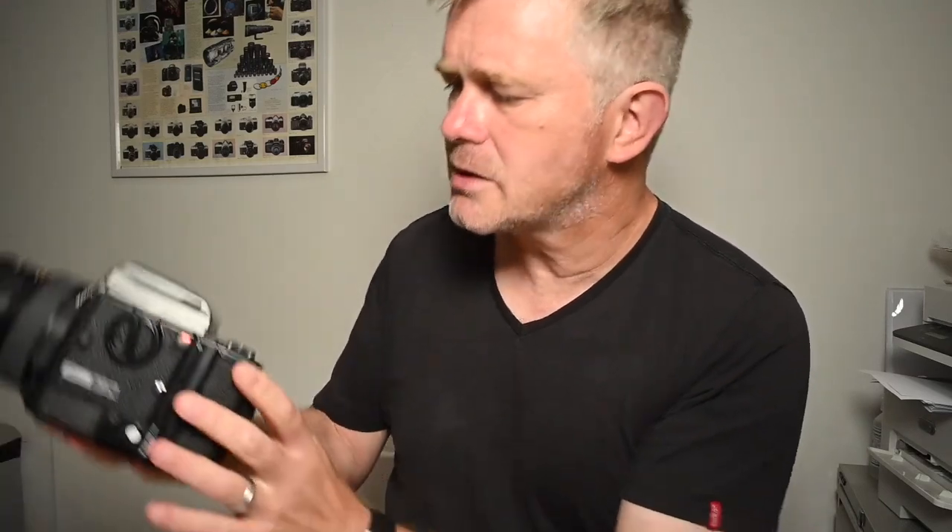The back, body, viewfinder, and lens can all be interchanged. What I'm going to do now is just run through the various controls to give you an idea of how the whole system works, starting with the body on this side.